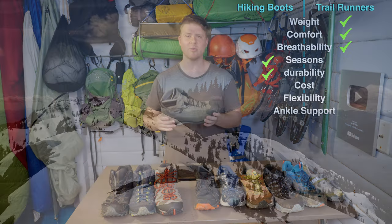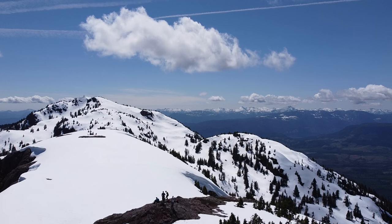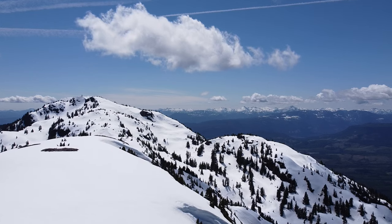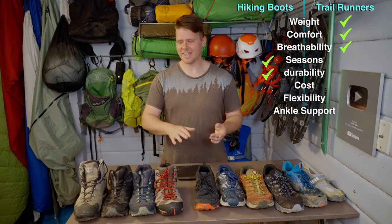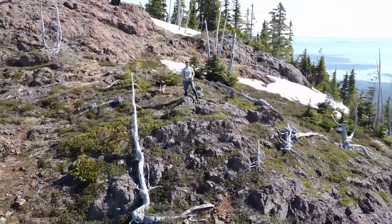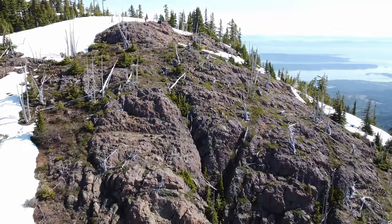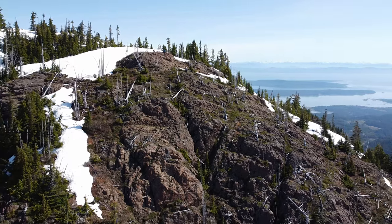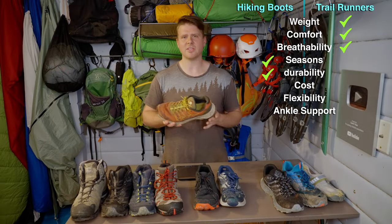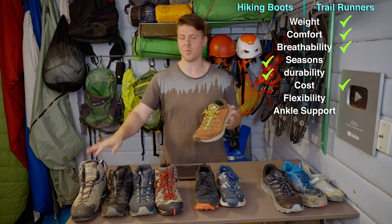Hiking boots, especially these big heavy ones like Scarpas, are just durability kings. Now let's mix in cost. These things cost around $450 Canadian, about $300 US, and can go up to $400-500 US range. It all ranges into the multiple hundreds of dollars for a hiking boot, but they do last long. Trail runners are maybe $100-200 Canadian or US, so you can technically buy two or three pairs of trail runners for the price of one hiking boot.